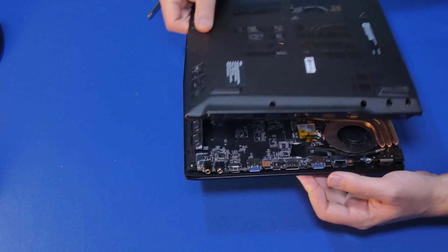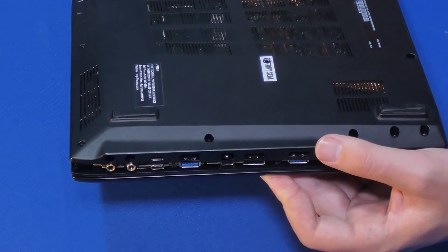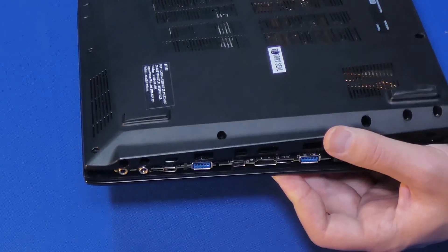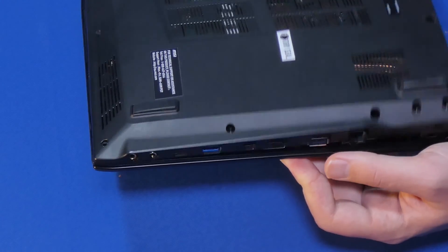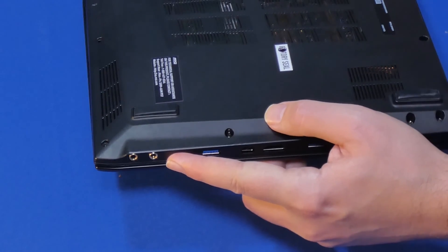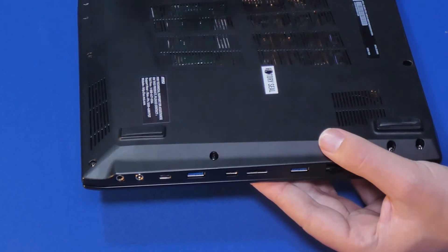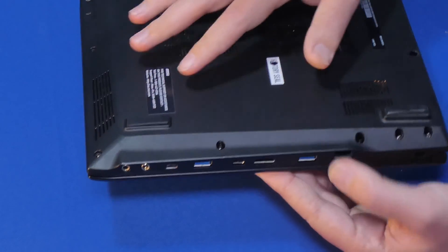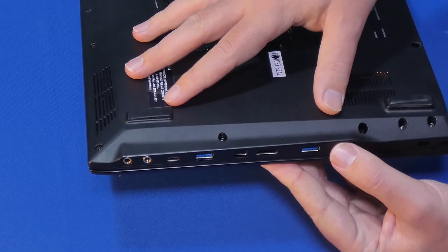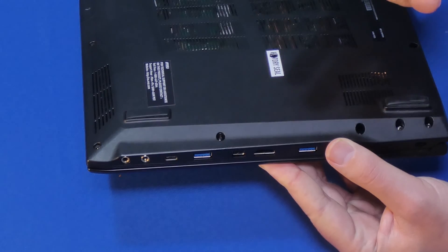Before I go, let me show you how to put this lid back on. Again, this is the hardest part around these audio jacks, so just like we did in reverse — start from the top where the audio jacks are, kind of align it like that, and then just lower it. It will save you a lot of headache. Just don't ever force anything here because everything is really thin on these types of laptops. Take your time and enjoy your RAM upgrade. Bye!